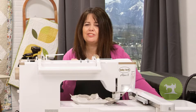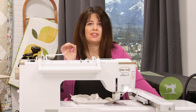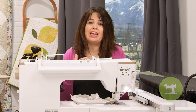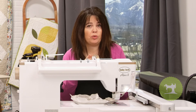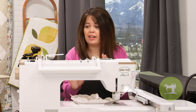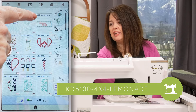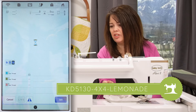This block is very, very simple. We're doing the 'Squeeze the Day' little flag that sticks out of the lemonade glass. All you have to do is go ahead and hoop your wash-away stabilizer into a four by four hoop size — not very big. I've done that here, and before I load it into the machine, let's go ahead and pull up the design. Katie 5130 four by four is the design that we are looking for.